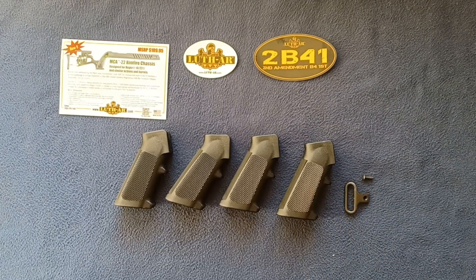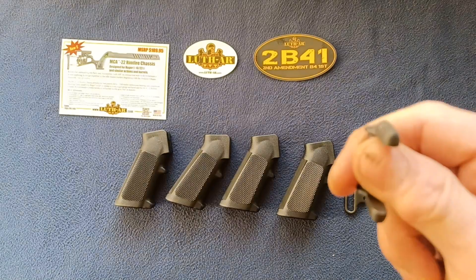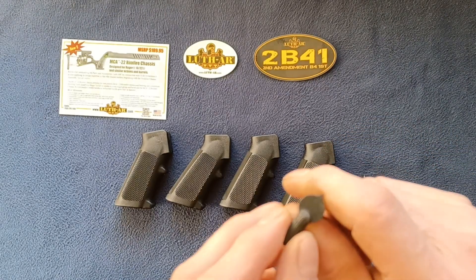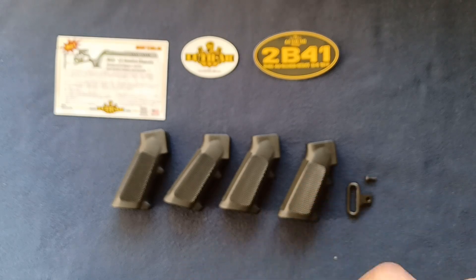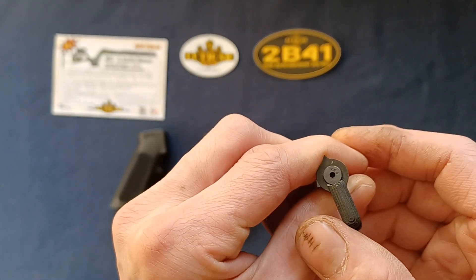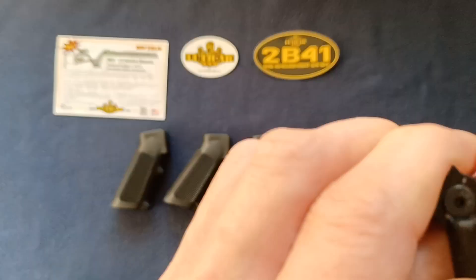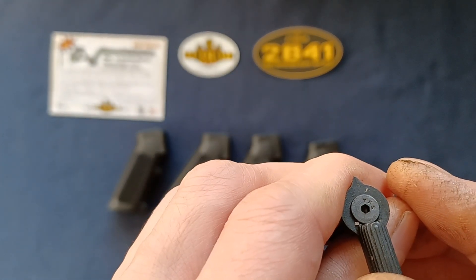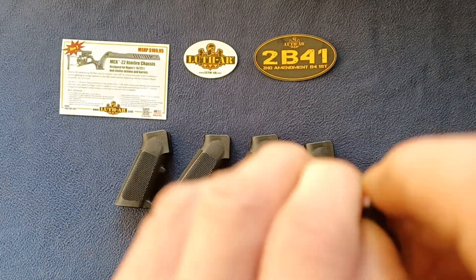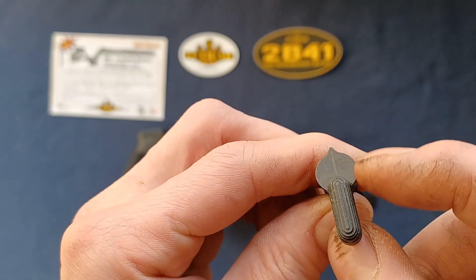Last up, these are some ambidextrous safety levers. Luth AR has a large variety of items including these ambidextrous safeties. You can see how they mount with locking screws — two lever bars, one on each side of your unit. This side is the flush side without the screw.